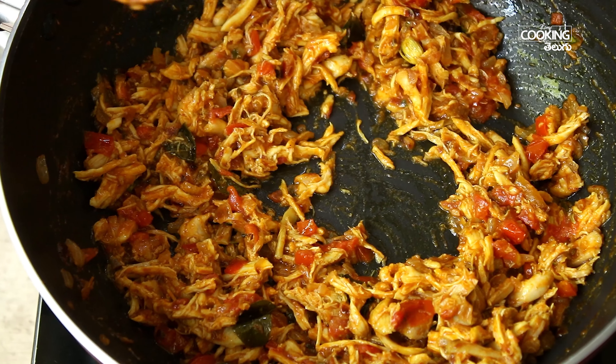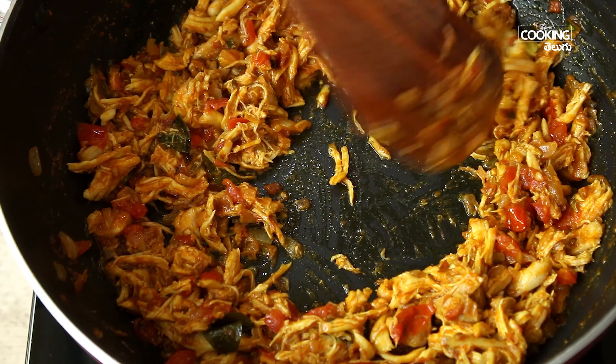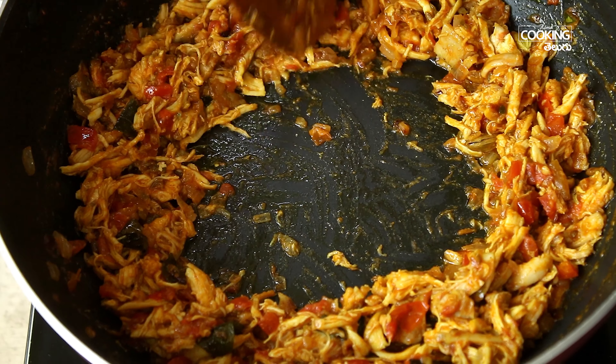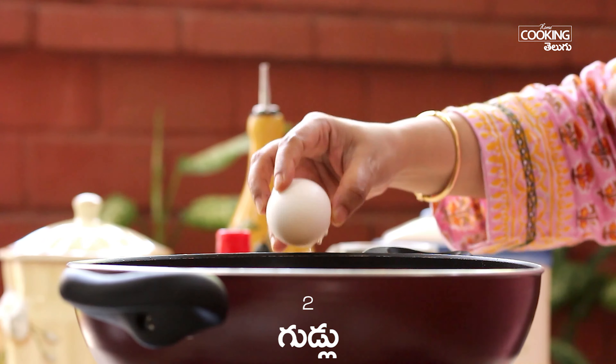Now I'm going to add eggs here, but this is optional — you can skip this step. Add 2 eggs in the pan.